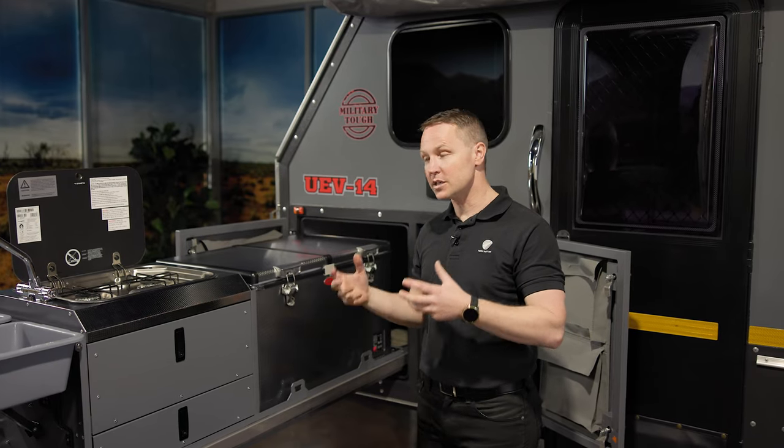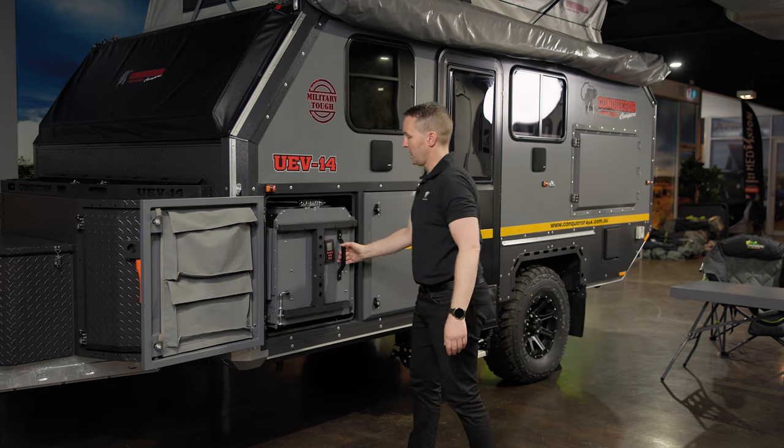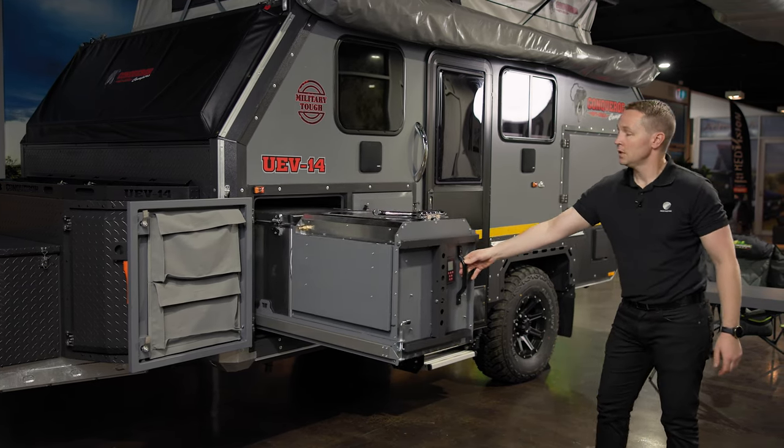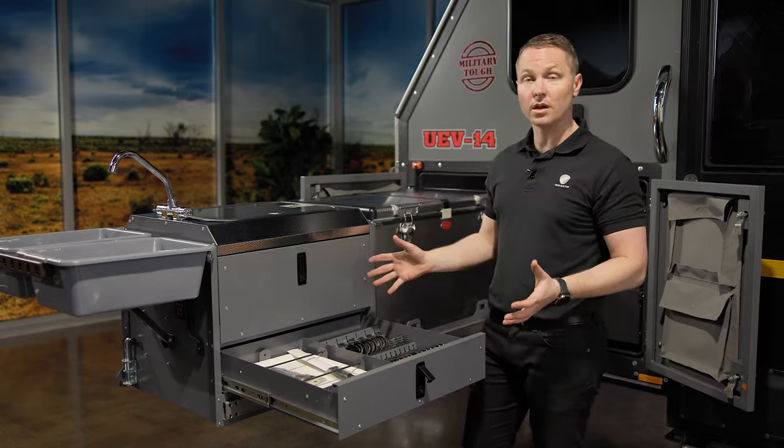And it is less than 10 minutes. You'll be set up, ready to enjoy your campsite. Unclip it and roll it out. You've basically got everything you need.